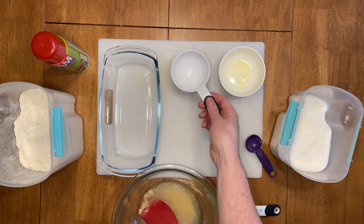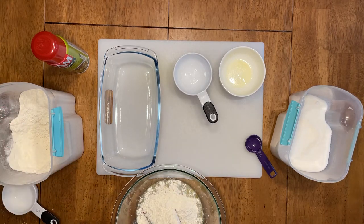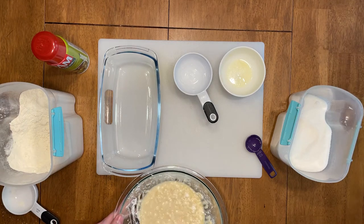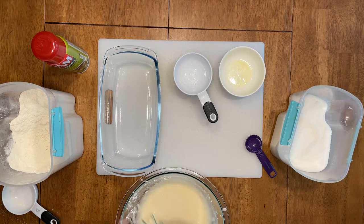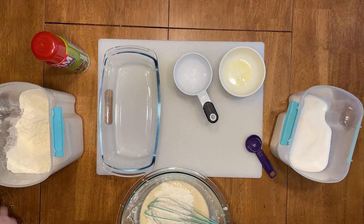Next, start adding flour in half-cup intervals to your mixture. Make sure to stir it around and get a nice smooth consistency. I started off with a spatula, and that turned out to be a bad idea, so I grabbed a whisk and things went a lot smoother — I recommend you do the exact same thing.